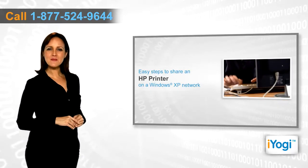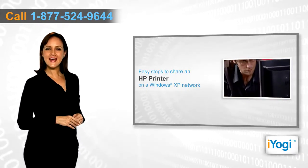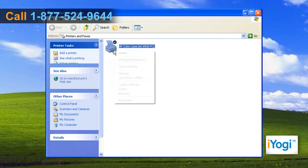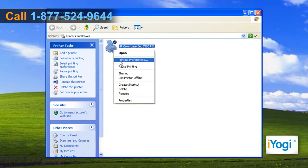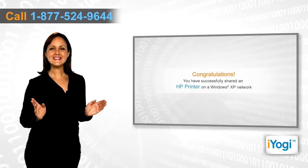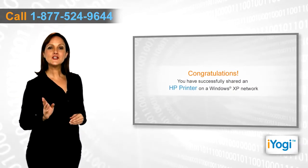If you want to share an HP printer on a Windows XP network, follow these quick and easy steps. Click Start and then click Printers and Faxes. Right-click on the installed HP printer you are running on your computer and choose Sharing. Under the Sharing tab, select the Share this printer radio button and name the printer that you want to share. Click on Apply and click on OK. Congratulations! You have successfully shared an HP printer on a Windows XP network.